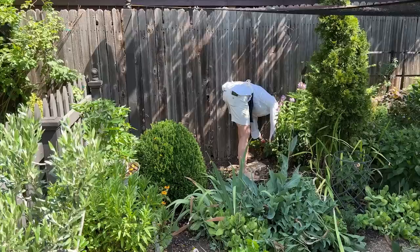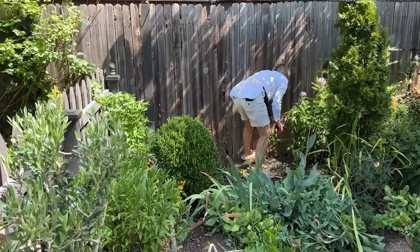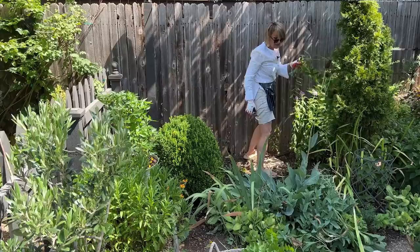Stuart noted that this tip about doing everything you can while you're already in a position is a lot like when you're upstairs going downstairs — make sure to take anything that needs to go with you. We could do a whole video on things you can do while you're doing other things. We might start a new hashtag: 'while you're there.'